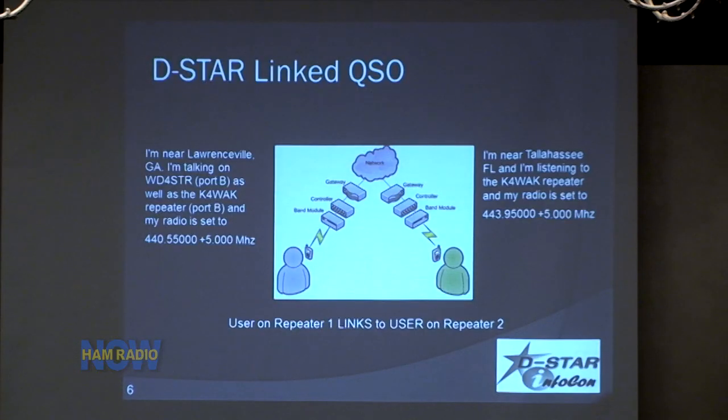Very simply, a DSTAR-linked QSO: you go in from your local radio into your local repeater, that repeater goes through a gateway and connects to the internet — kind of a voice over IP type protocol — and then it comes out the other end into another repeater. That can be across town or it can be around the world. I've met quite a few folks from Australia that I talk to regularly now.